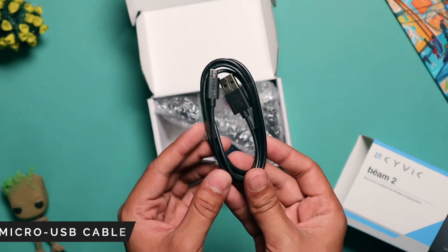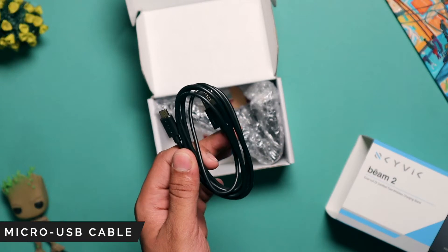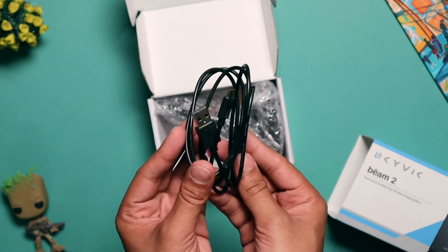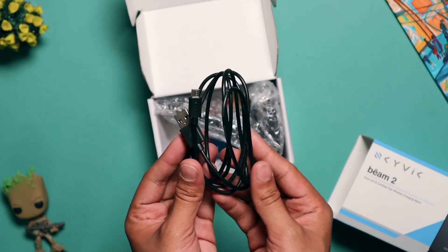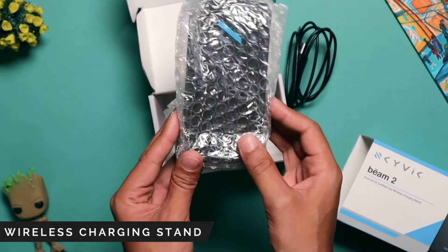Opening up the box, the first thing you will find inside is the micro USB cable, which will be used to connect the wireless charging stand to your power brick. The next thing inside the box is the wireless charging stand itself.